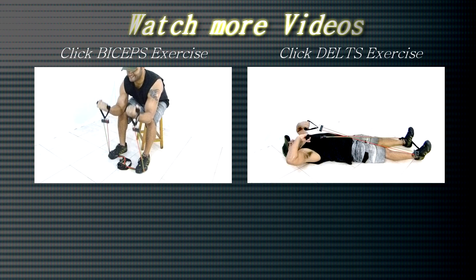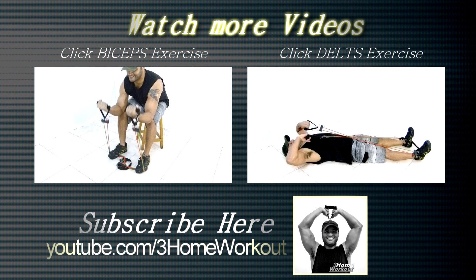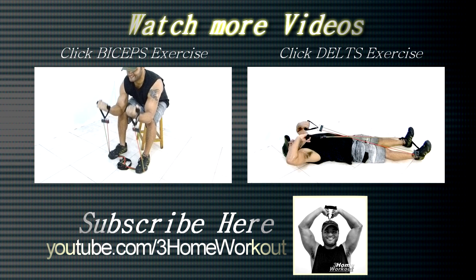In this exercise, you will work your biceps muscle. You should sit on the bench and tread on the band, then hold the extremities. Incline your torso forward and support your elbows on your knees.